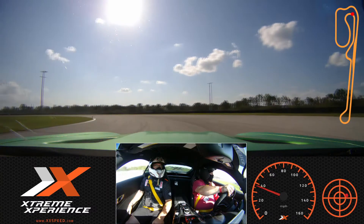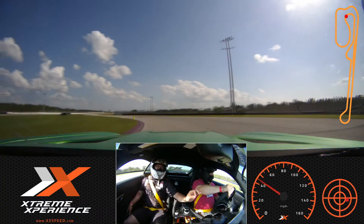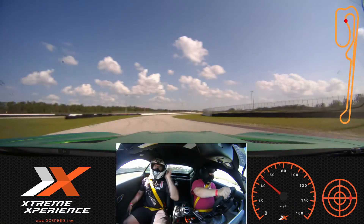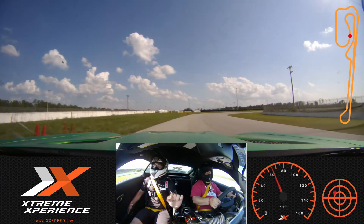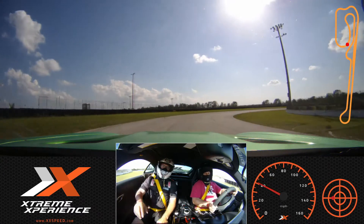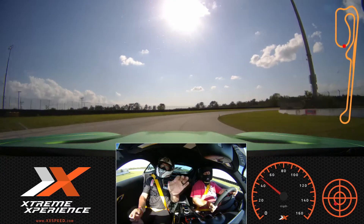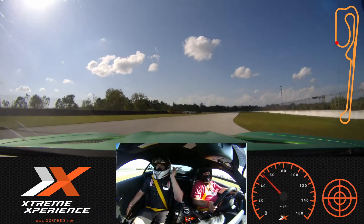Hold it right here. A little bit of throttle. Start to tighten the wheel up towards your side. Wait for the throttle — wait for it. Now go ahead and give it some. Good. Lifting up, squeeze those brakes. Wait for the orange cone. Lift. Come in to the middle lane. As you're coming around, start to drop it down to my side. One, two, three. Here we go.